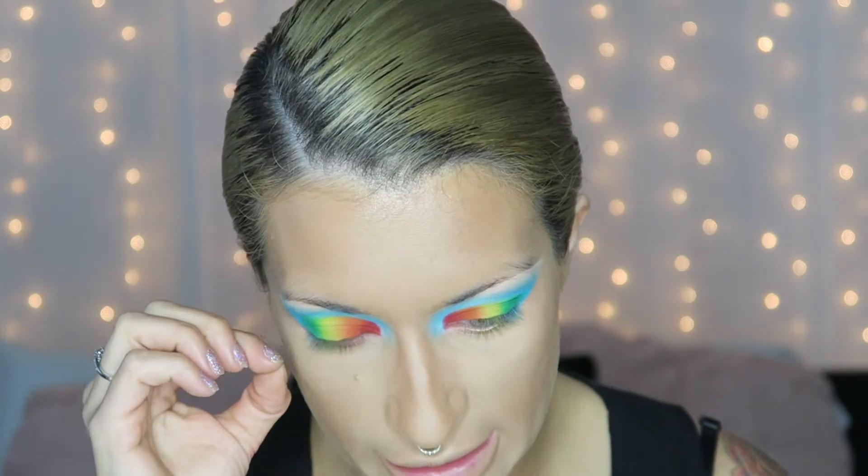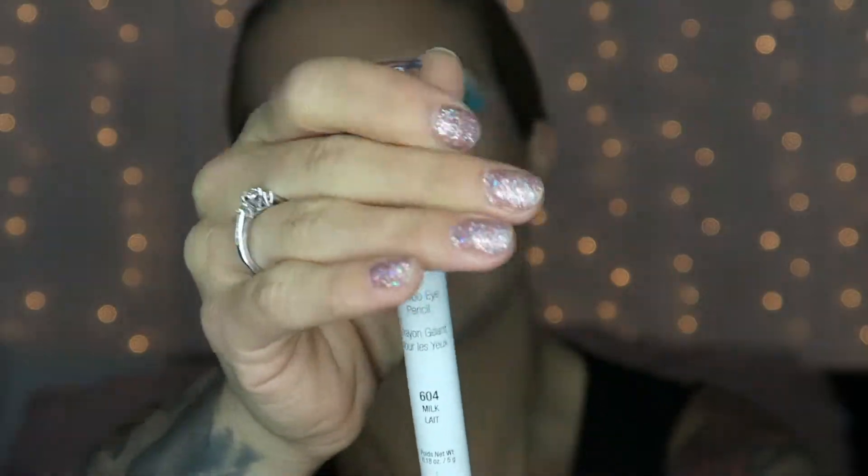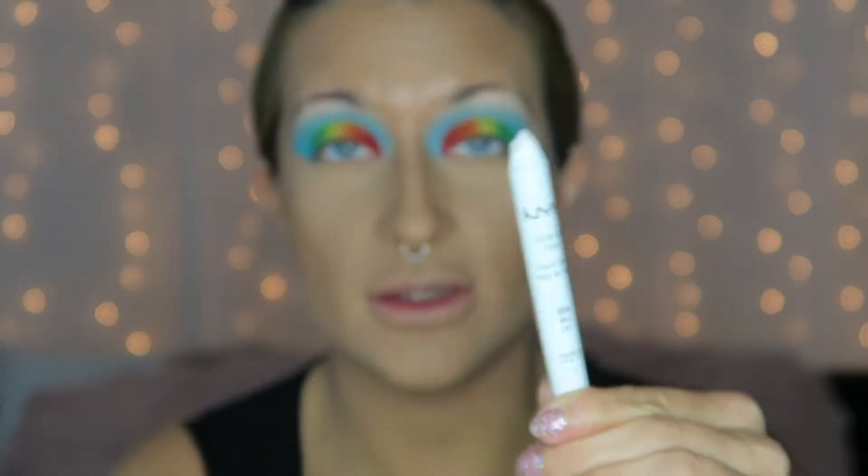I'm going to put on my foundation — the same exact foundation routine I did in my last video, my Barbie glam video — and then I'll be right back. I have my foundation on and I feel like I don't look as crazy now. I'm going to get started on my bottom lid, but before I do that, I'm going to take my NYX Jumbo Eye Pencil in the color Milk to line my waterline, which will make my eyes appear a little bigger.